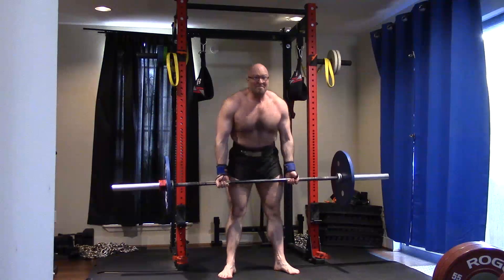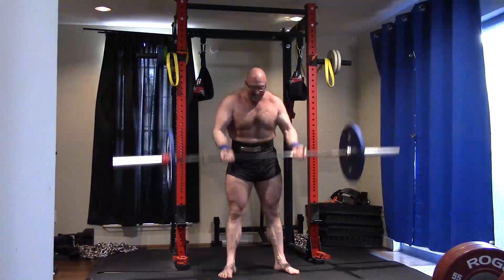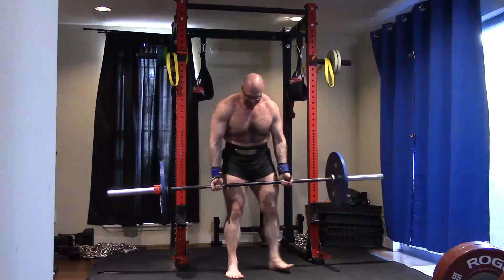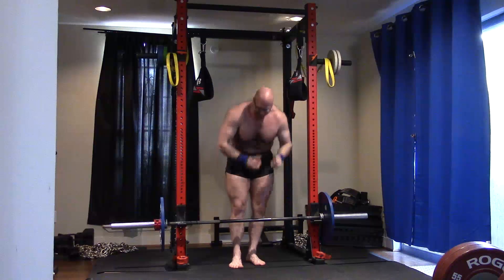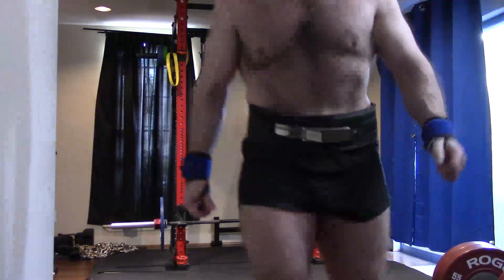Good workout. Happy with the session today. Good lifts, good maxes, good training. A little bit fatigued from it, but not buried — definitely beat up, because it is a lot of volume. Happy with today's session. I hope it's been informative, and I will talk to you guys next time.